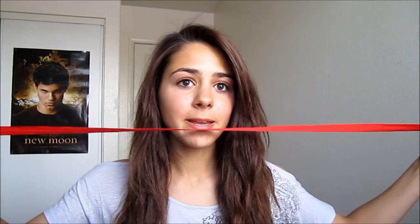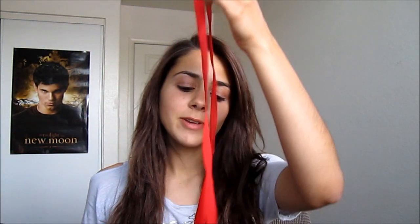The first thing we're going to do is we're going to need a long little ribbon. I have just this red ribbon. And since it's springtime, reds, pinks, yellows, bright greens — colors like that are very cute. So if you have any ribbons that are colored like so, just take it out and use it.